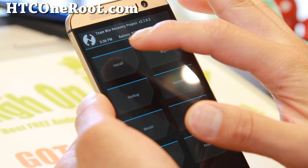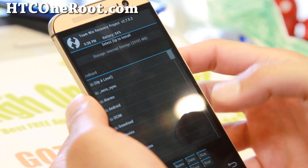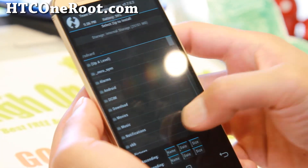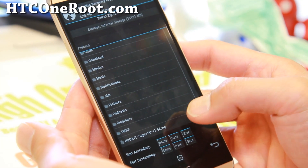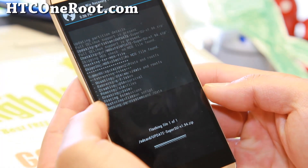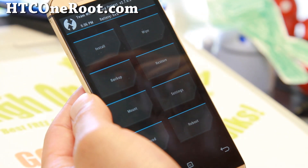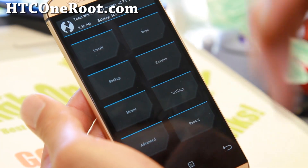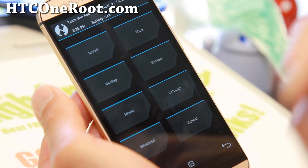Hit Install. If you're using Clockwork Mod recovery it should say 'Install from zip.' Find the SuperSU zip file — it's the update-SuperSU zip. Go ahead and confirm to flash. This will give your phone full root. You can also use TWRP or CWM recovery to make a backup ROM, install custom ROMs, and all that good stuff.